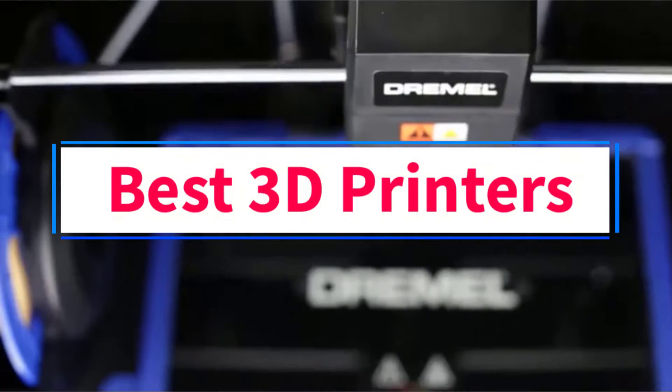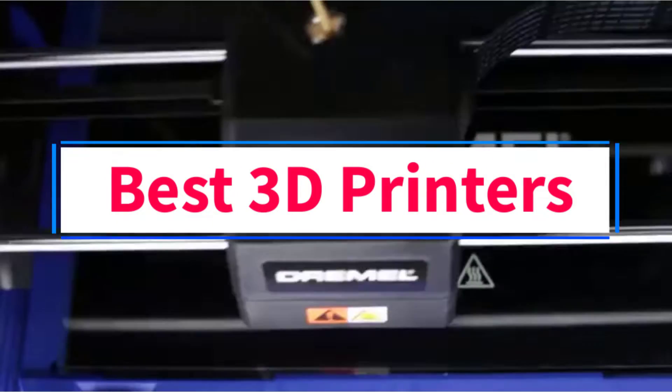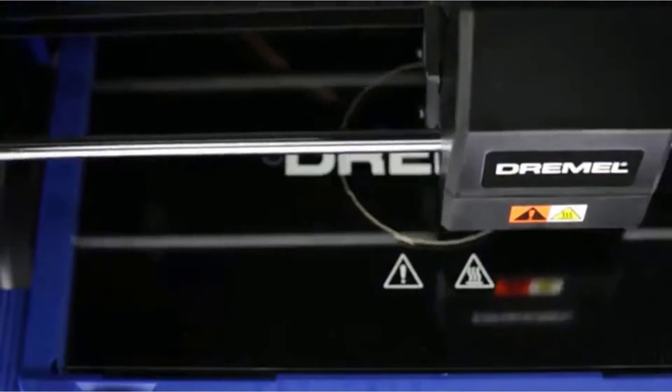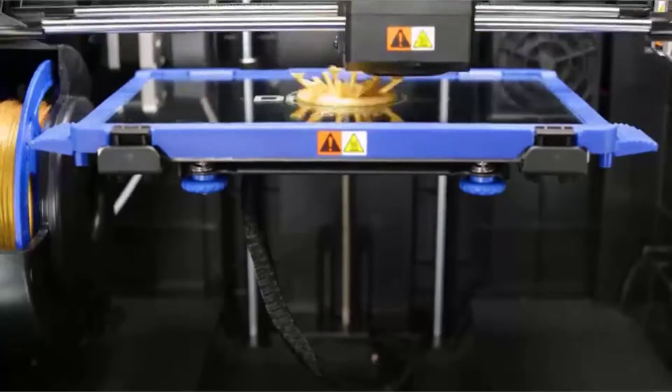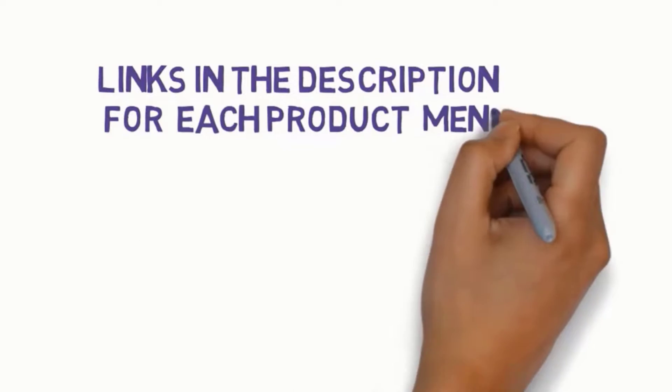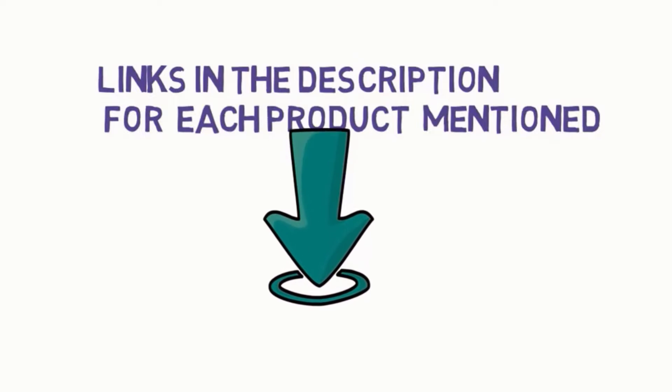Are you looking for the best 3D printers? In this video, we will look at some of the 6 best 3D printers on the market. Before we get started, we have included links in the description, so make sure you check those out to see which one is in your budget range.